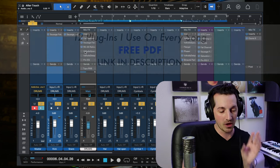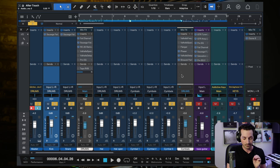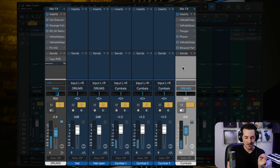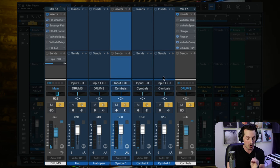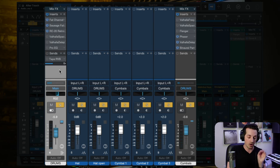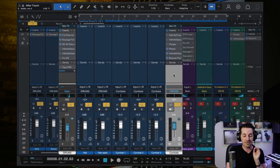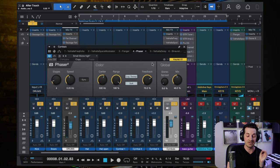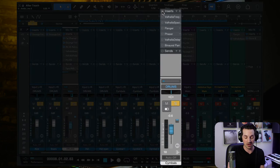Before moving on, there is something going on with the cymbals — you hear that Tame Impala flair with the phasy cymbals. That's because I'm actually routing the cymbal tracks through a cymbals bus before they go through the drum bus. All the cymbal tracks go through this cymbals bus where I have a phaser. Without those plugins it's just a normal sounding cymbal, but with the phaser it takes on that characteristic sound.